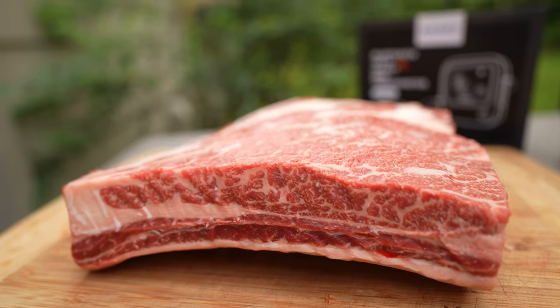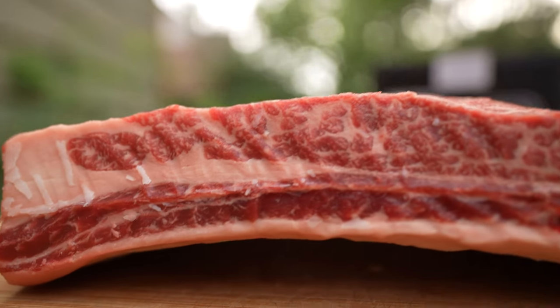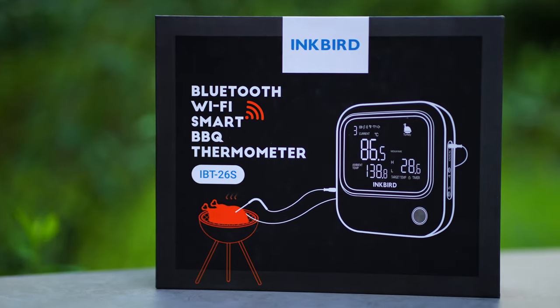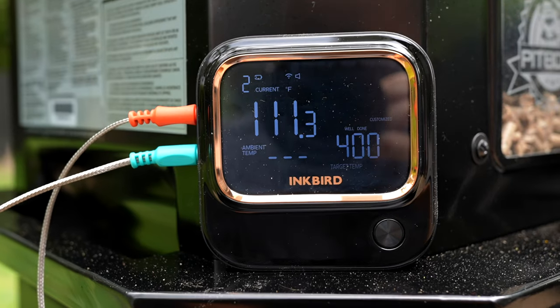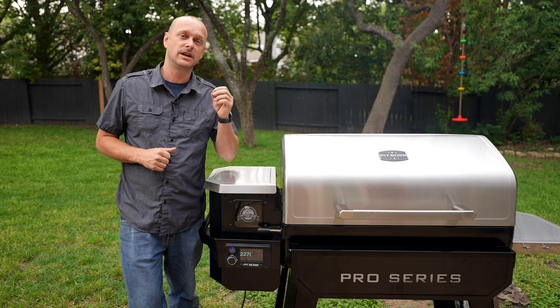Look at the marbling on these ribs. We're really going to be relying on the Inkbird meat thermometer to let us know our internal temperatures so we know right when it's ready to pull and ready to rest.